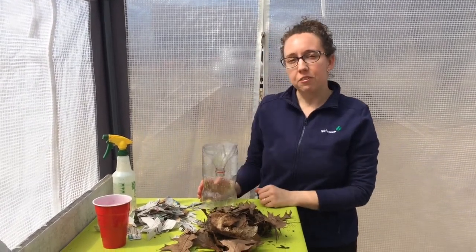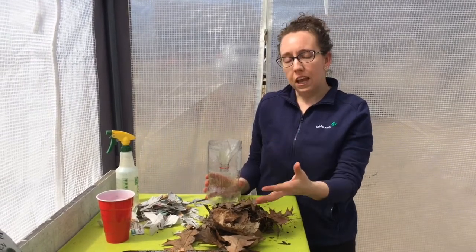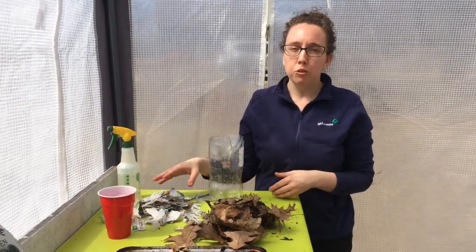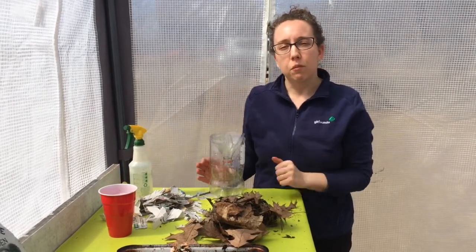The supplies that you're going to need for this activity are a 2-liter bottle, some organic material such as leaves or grass clippings, a little bit of dirt, some shredded newspaper, a spray bottle with some water, and then some food scraps.